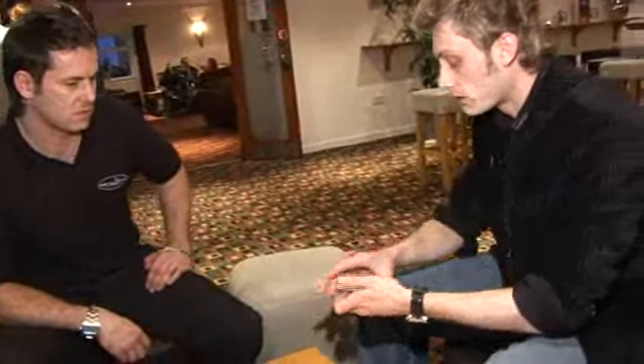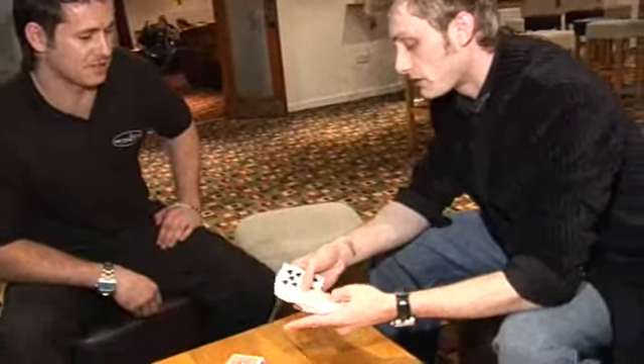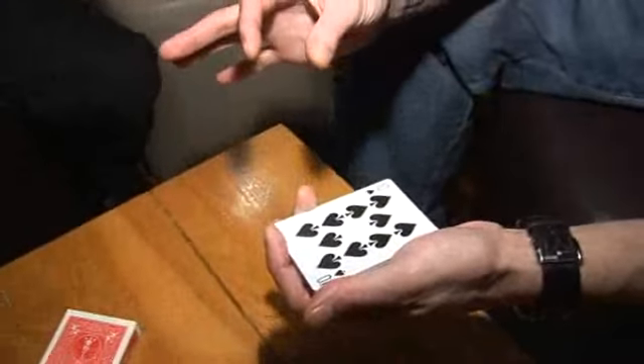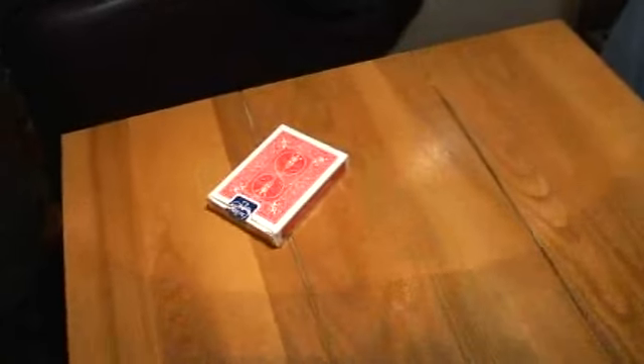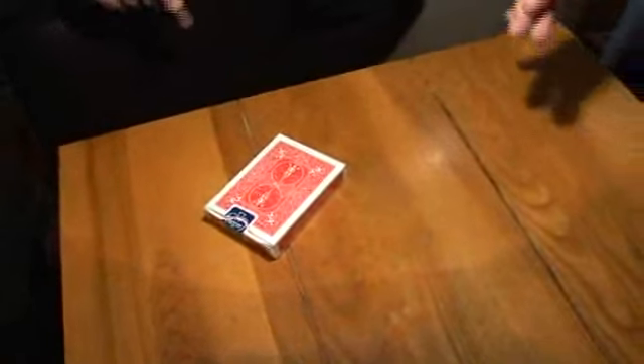Would you be amazed if I told you that your card was not here in the pack? And that it had actually... you see, it's actually jumped from the actual cards and landed inside the card case. In there? All right, you reach inside, open up the box, it'll be a perfect match.